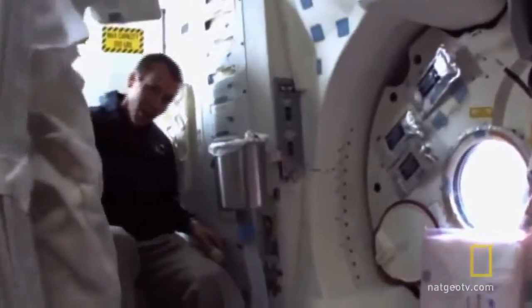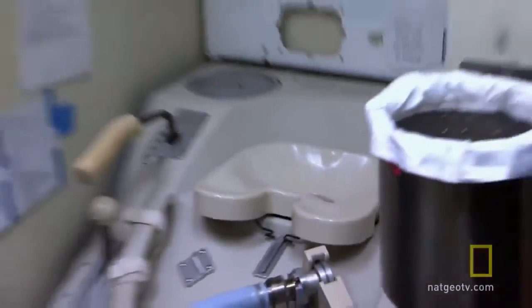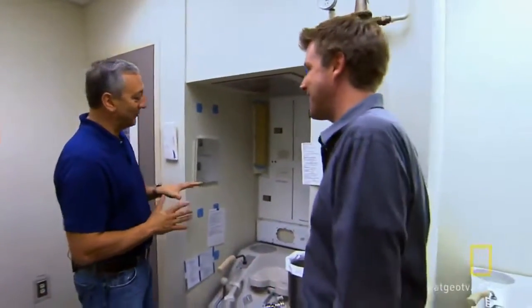How do you go to the bathroom in Zero-G? Hey Randy, what's going on? And of course, the answer I always give is very carefully. So everything in space seems more difficult than it is on Earth. I bet the bathroom's no different. It's no different.